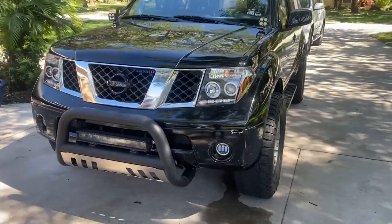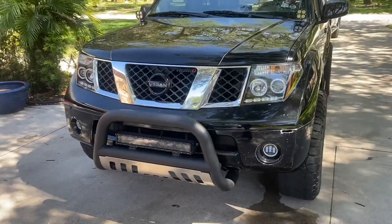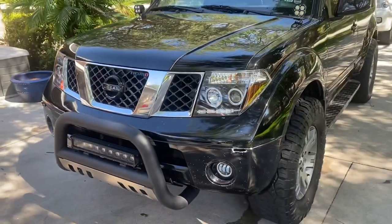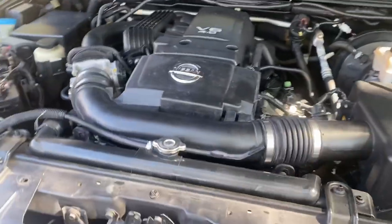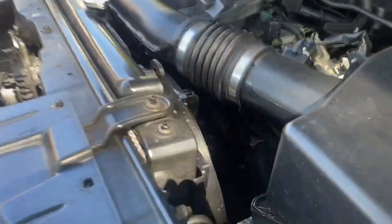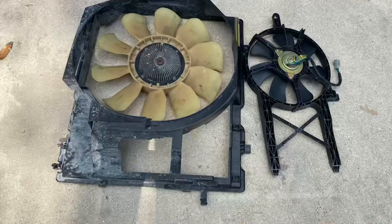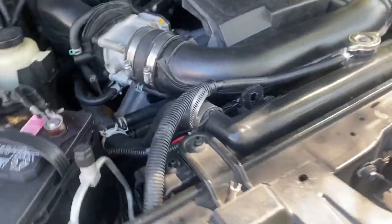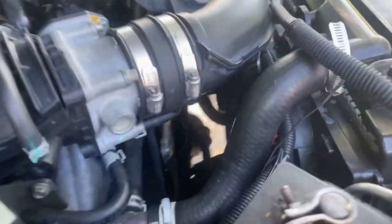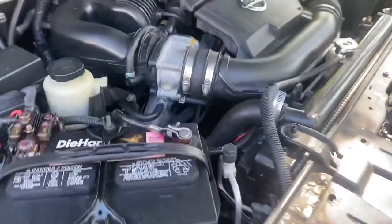Here's the electric radiator fan conversion for the Nissan Frontier, X-Terra, and Pathfinder using Nissan OEM parts. Here's the VQ40DE that comes in these trucks. They come with one clutch fan and one electronic condenser fan. What I did was completely delete both of those and use the dual 14-and-a-half inch fans from a Nissan Altima and 350Z.